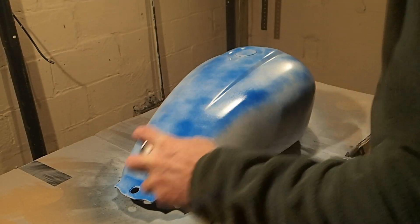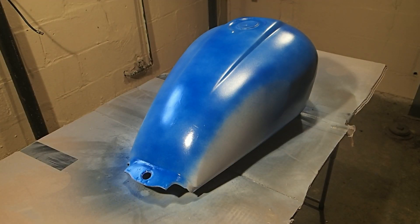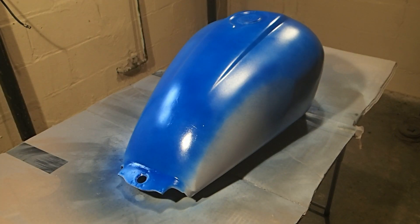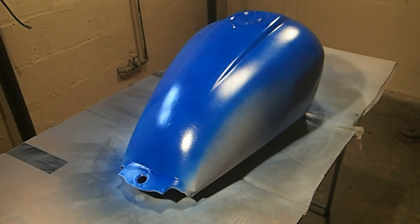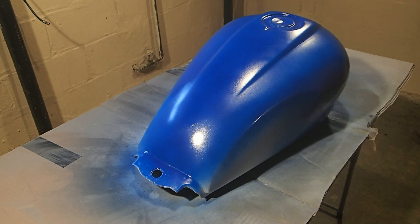Coat number two. Coat number three is on now. Let's go for coat number four. Coat five. This will be coat six. That's a total of seven coats — there were some spots I just missed on six coats, so I put seven on altogether and we should be good to go. Now we're going to let this dry and then we'll start taping it off so that we can paint our black.